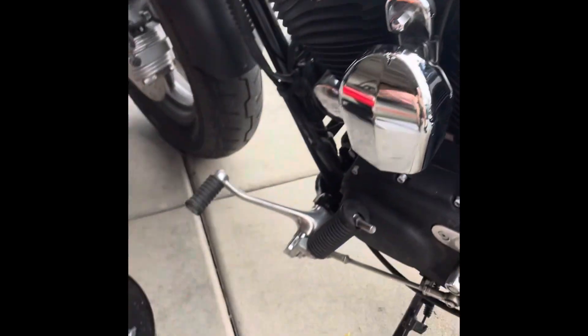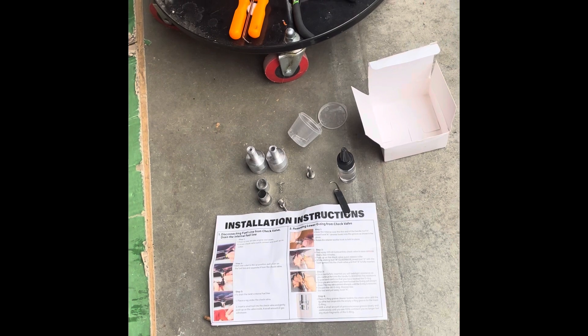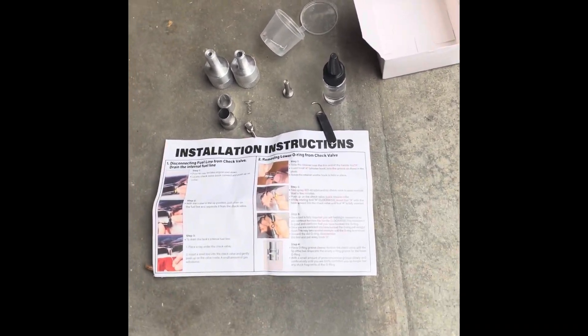I bought this $90 o-ring removal and installation kit. It has pretty good instructions with it.